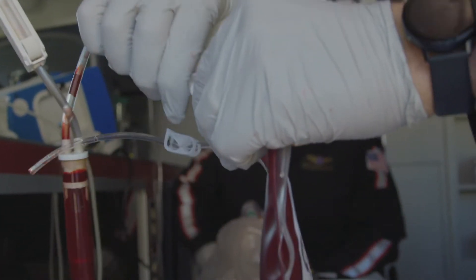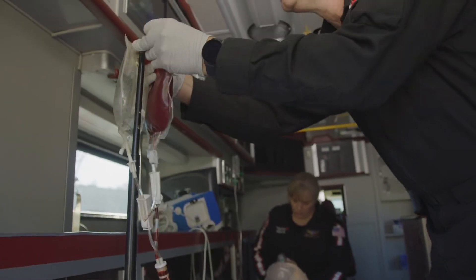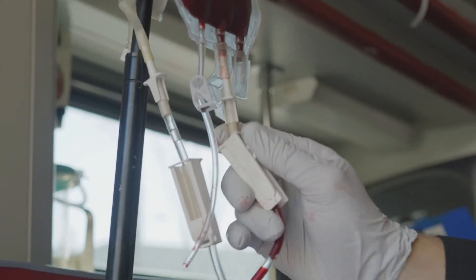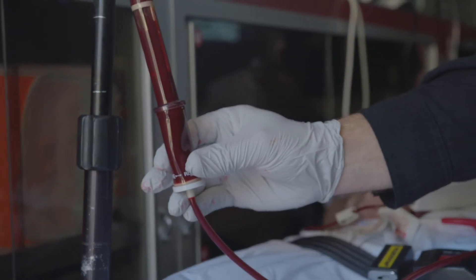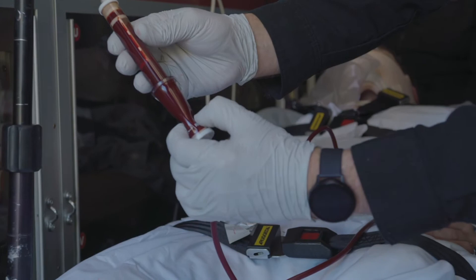If the air check is engaged, stop infusing. Close the clamp and spike another bag of blood or fluids. Open the desired clamp and reprime to remove air from both chambers. Reset the air check by squeezing below the ball.